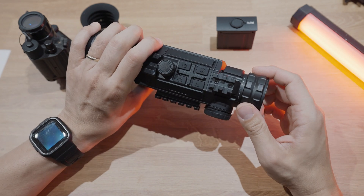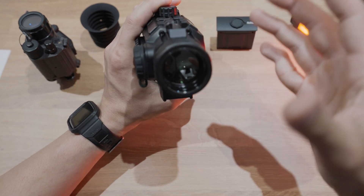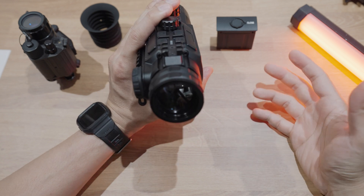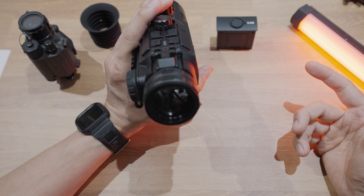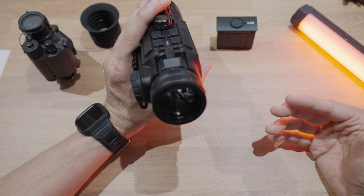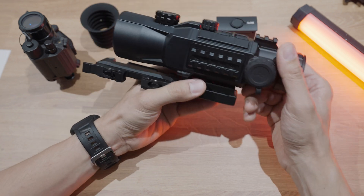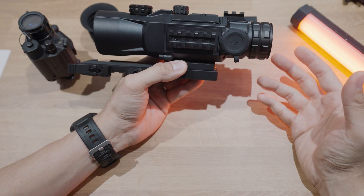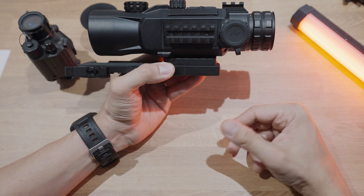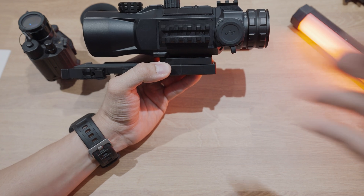Moving back, you have an adjustable diopter assembly and the eyepiece is huge compared to a lot of the previous models. What's noteworthy about this scope is the 2K AMOLED screen, which is going to look and feel a lot sharper. And why that's important is when you're using this in clip-on mode, the 2K screen is going to break down a lot less when you're zoomed in using your day optic into the actual screen itself.